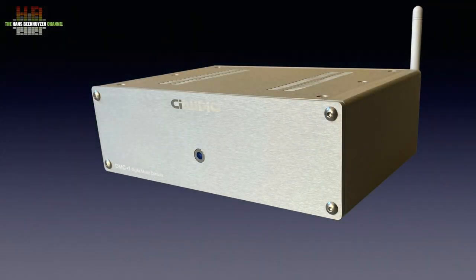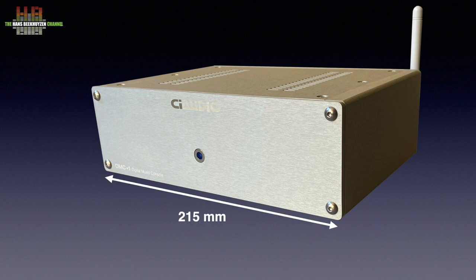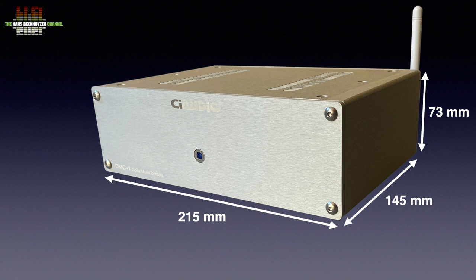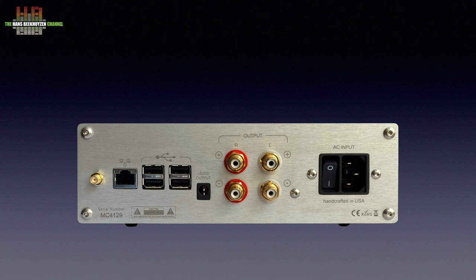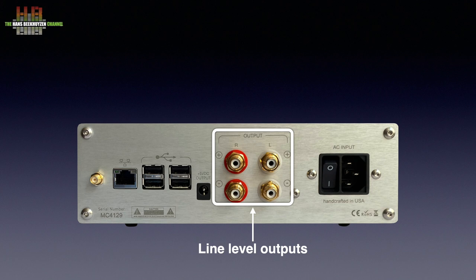The DMC has a sturdy, well-built aluminium housing that measures 215 x 145 x 73 mm without the wifi antenna and weighs 3.6 kg. The front only holds a blue power LED. On the rear we find an IEC mains input with power switch and four line outputs on RCA.